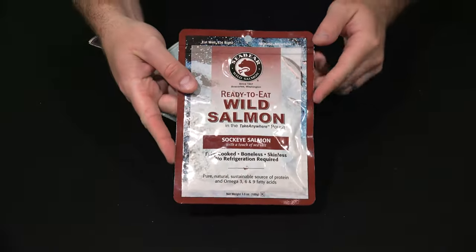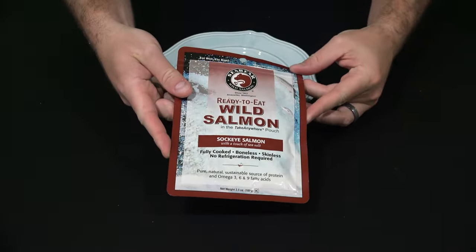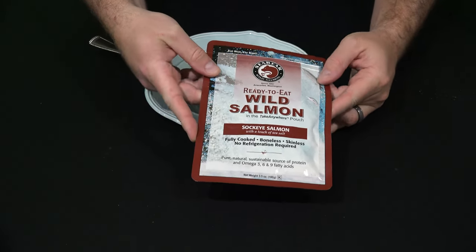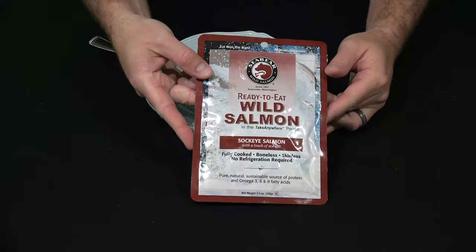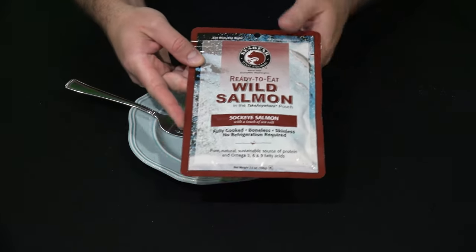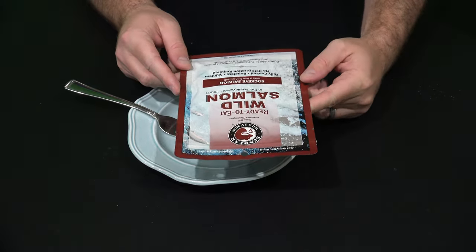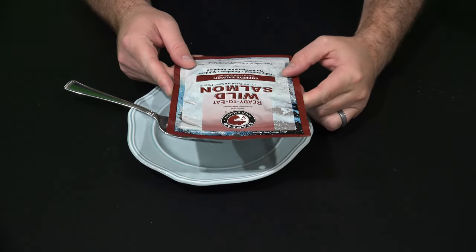Hey everyone, iRickSky here back again with another — well, it's kind of a combination unboxing and review. You can check the link within this video's description to find where to order this online, and there are several different varieties that I'll be reviewing.